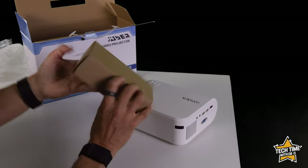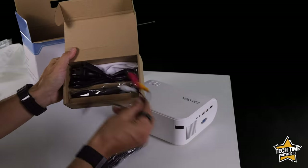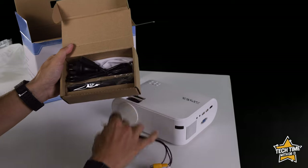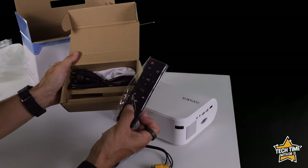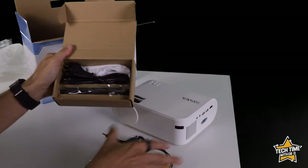We've also got another box here. Inside we've got an HDMI cable, an AV connector for old school devices, a power cable, a cleaning cloth, and a remote control — no batteries though.